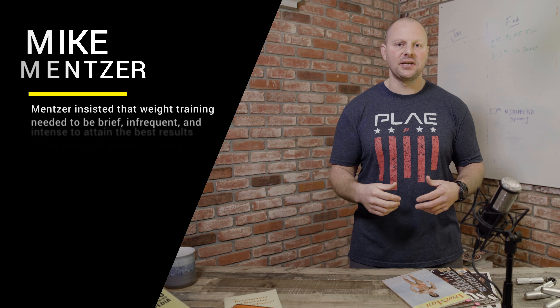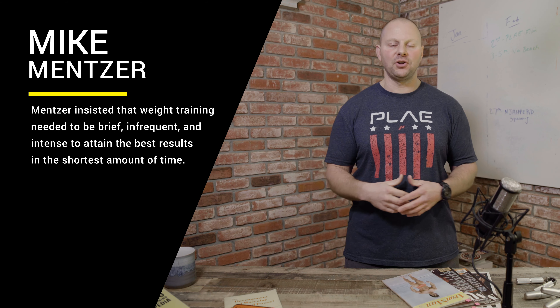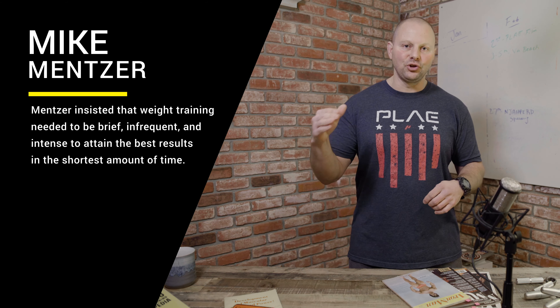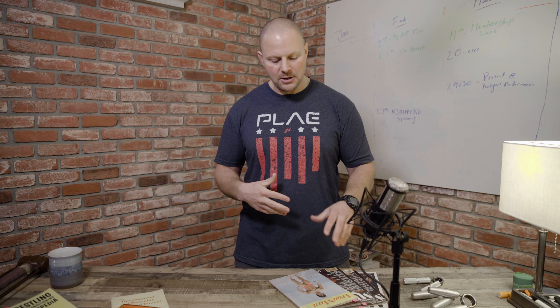Before I got into high-intensity training, I was doing a two days on, one day off power bodybuilding workout. I was done with my bodybuilding days and really looking at the bodybuilding methods of guys from the golden era and even the classical era — they were strong. Guys like John Grimek, Dave Draper, even a little bit of Arnold and Franco. Training two days on, one day off, I always felt like day one was great and day two was a B-plus — I was just lagging a little bit of energy.